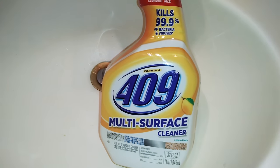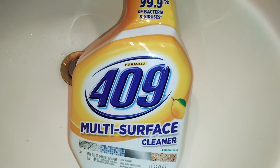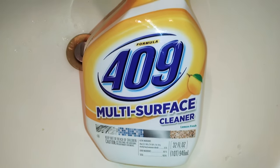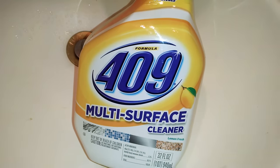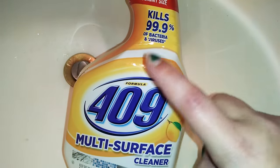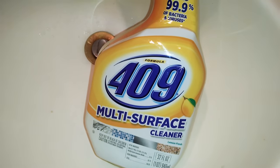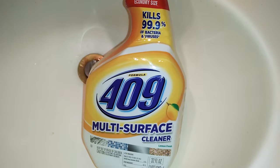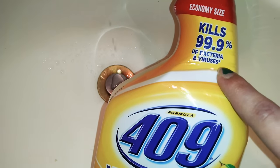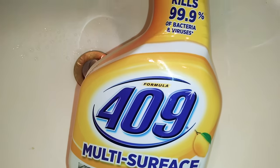Hey guys, I'm back with another review. Today I'm going to be doing a review of this 409 multi-surface spray cleaner. I never do reviews of spray cleaners and I thought maybe I should start. I went into the store to get the Lysol Lemon Breeze spray, but when I saw this I had to smell it, and in my opinion it smelled a lot better. It's also supposed to kill germs and disinfect, so I thought I'd give it a try.